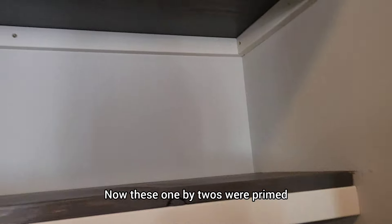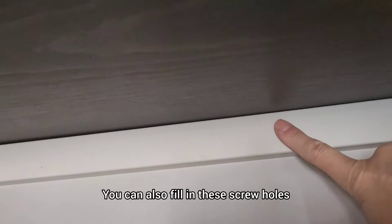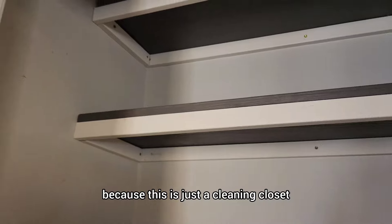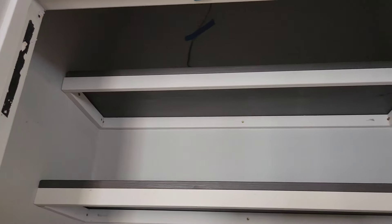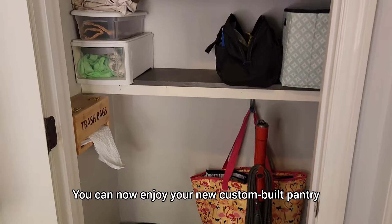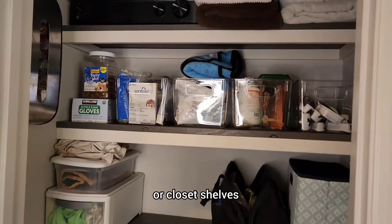Now, these 1x2s were primed — you can paint them if you want. You can also fill in the screw holes. I didn't worry about it because this is just a cleaning closet, but it's up to you on how finished you want this look to be. And that's all there is to it — you can now enjoy your new custom built pantry or closet shelves.